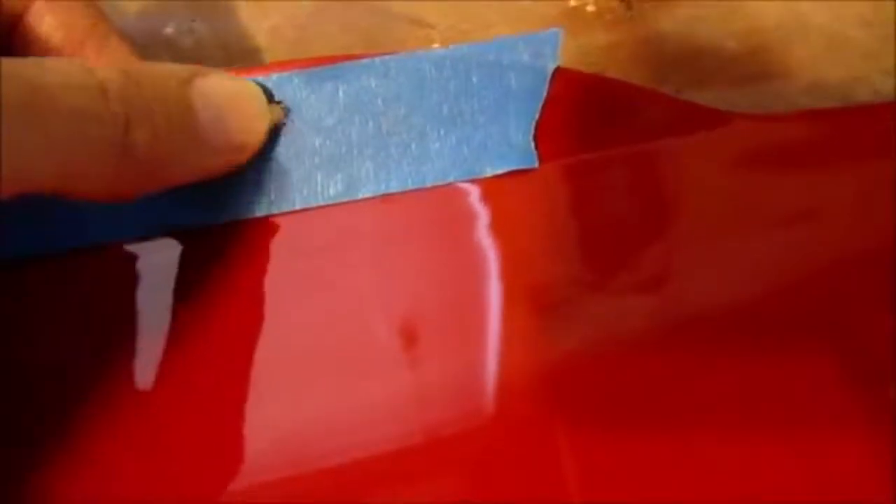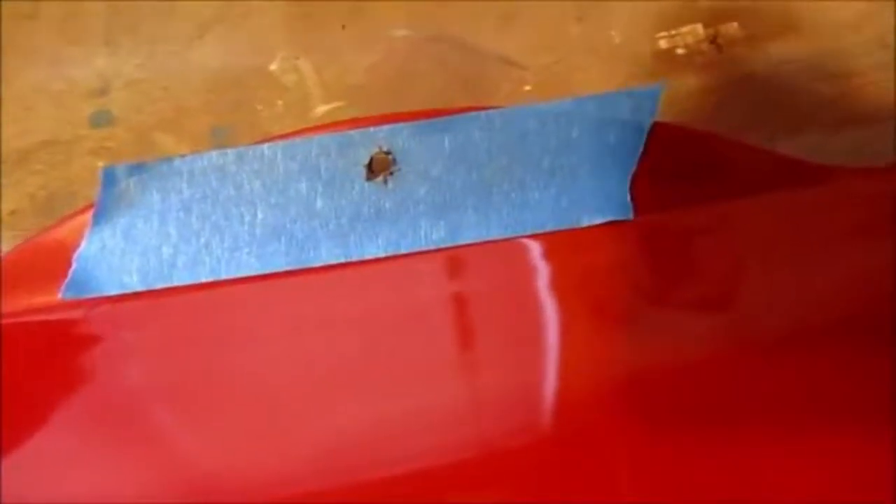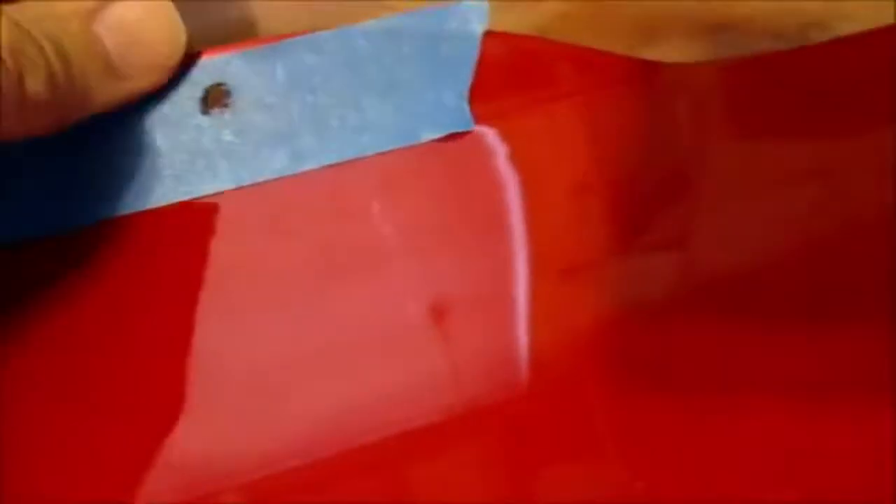First thing I had to do was drill a hole. To make sure I don't make any mistakes, I put a piece of tape on top first, made my mark, and then drilled my hole. That also ensures that I don't mess up the paint. So there's my hole, and I centered it — it's pretty much centered.